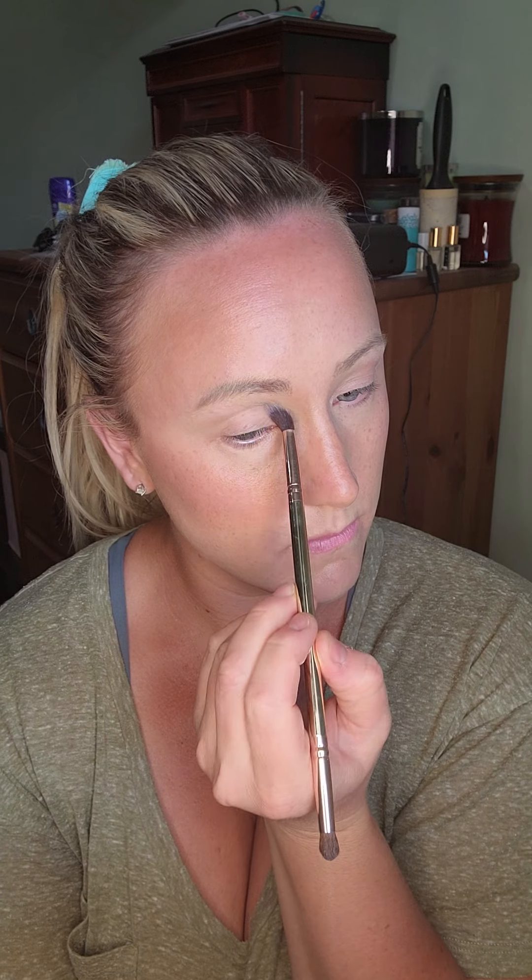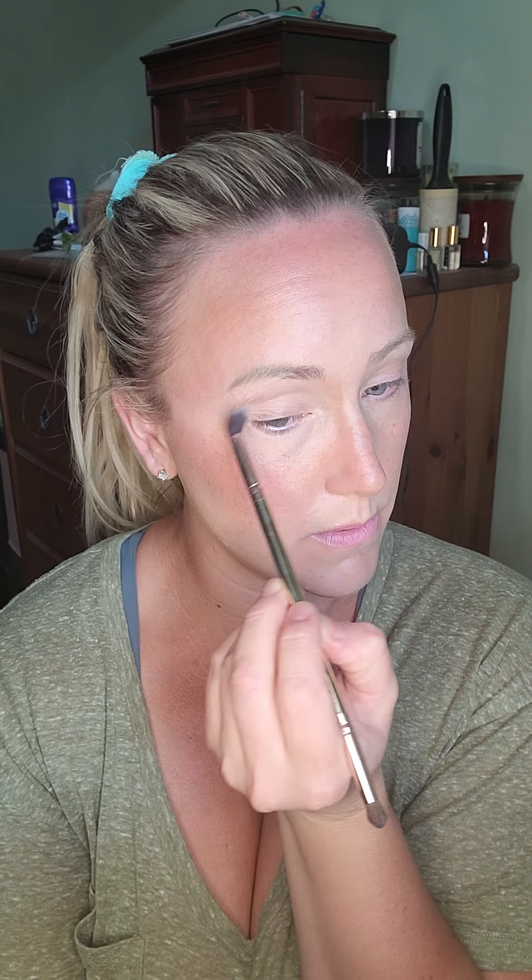Now I'm just going to apply my eyeshadow — this is Bird — and it's just a nice medium shade, a neutral brown. I just windshield-wiper that into my crease and my brow bone, making sure I'm even on both sides, and then I'll drag a little into my lower lash line.